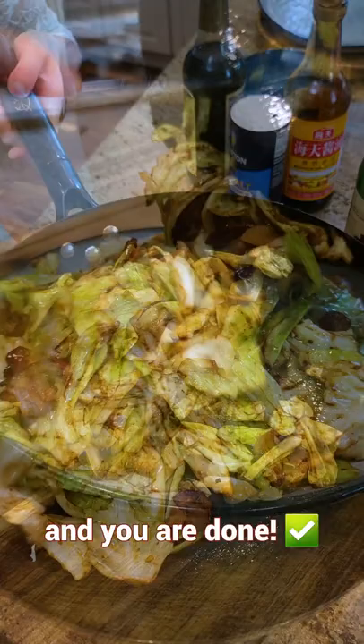Are you wondering why this is the most famous Chinese cabbage recipe? You gotta subscribe!